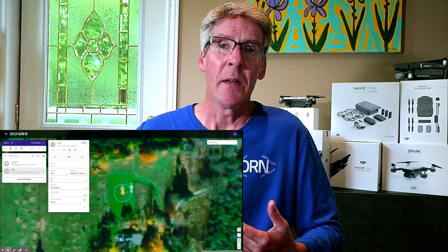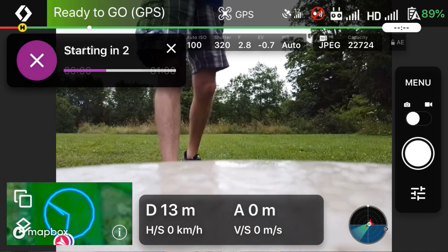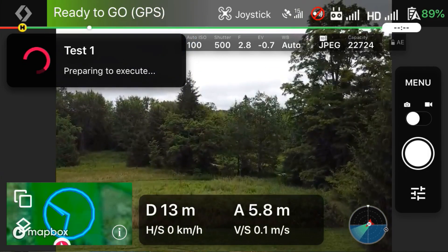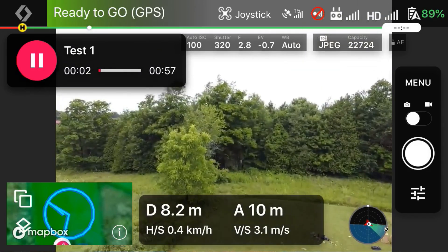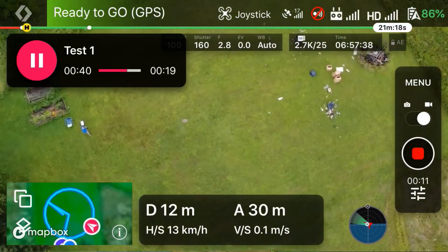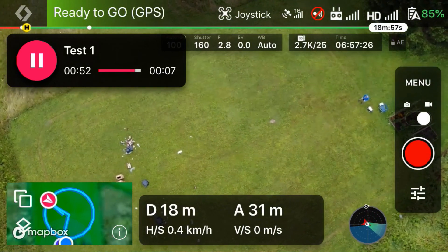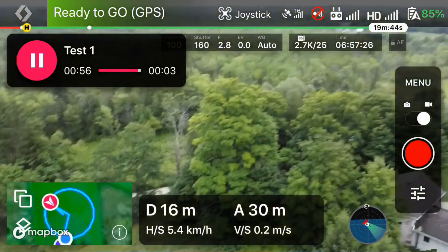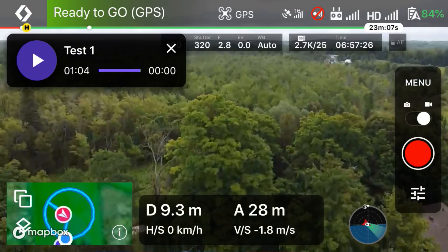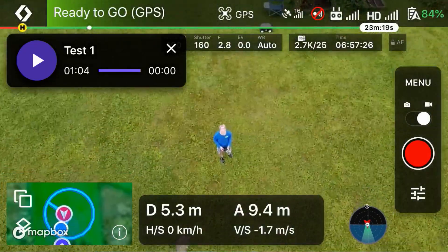I took the Mavic Mini outside and set it up for flight as I normally would, except instead of opening the DJI Fly app, I opened the DroneLink app. Once open, I waited for it to grab enough satellites for takeoff and hit the mission play button. I was a little surprised to see my iPhone 6 run the mission without any lag or warning messages, but I will admit to having some nerves about whether the Mini would be safely in my hand in a few minutes or flying away to parts unknown. The mission was short — just around a minute — and when it executed the final command to fly to the starting point, I manually exited the mission and landed the Mini on my palm.